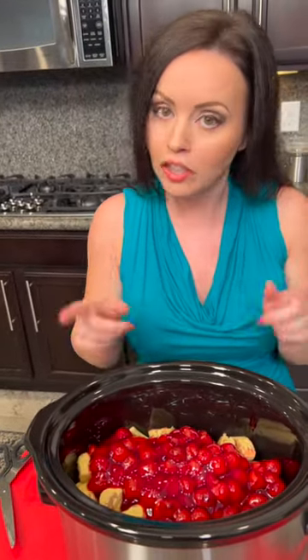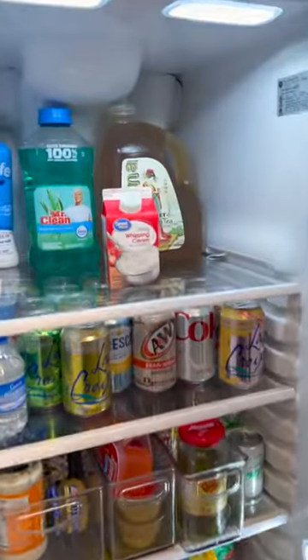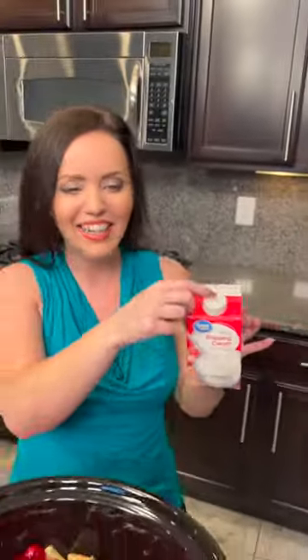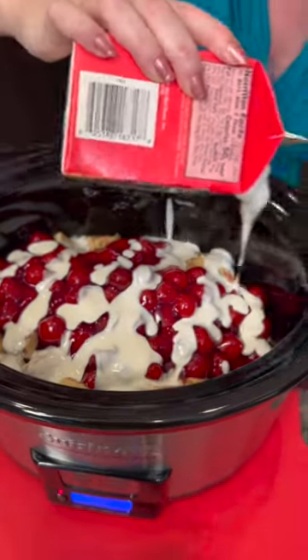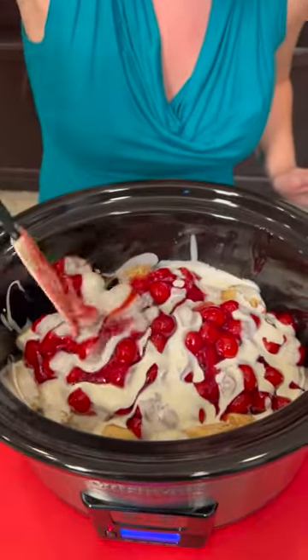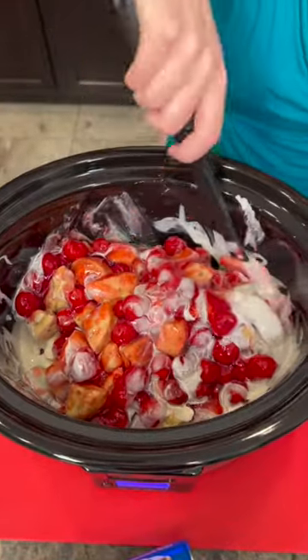There's one other thing we need, and unless you plan on milking the cow yourself, you're gonna have to buy it — and that's heavy cream. The reason we use heavy cream is because it really absorbs into the cinnamon rolls and just makes it delicious. This is not an exact science — you're just gonna give it a nice pour. Take a spatula and mix it up a little bit so the cream gets on all the cinnamon rolls.